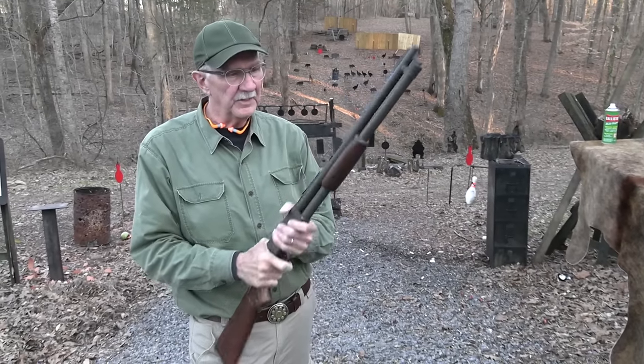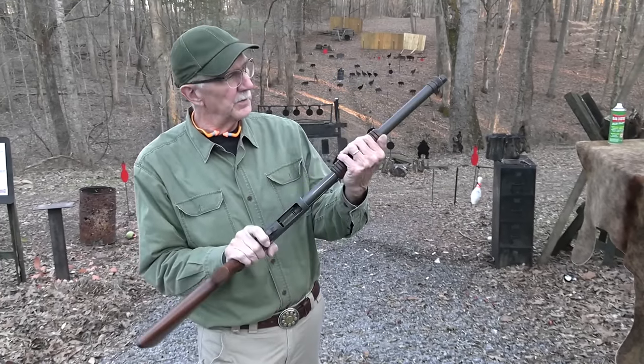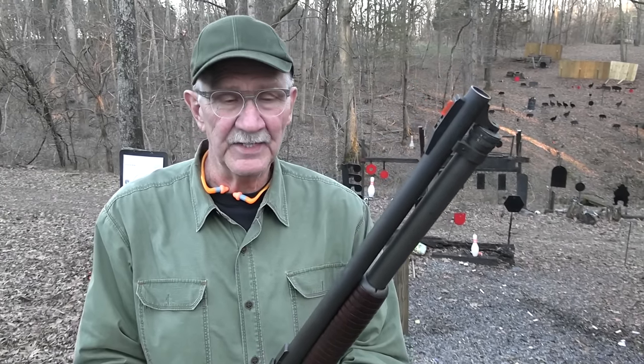Hickok45 here with a 12 gauge. It's a good day for me — good old corncob pump 12 gauge. We're gonna shoot a couple of shotguns here, and believe it or not, this is gonna be a short video. Yeah, I'm not used to that.